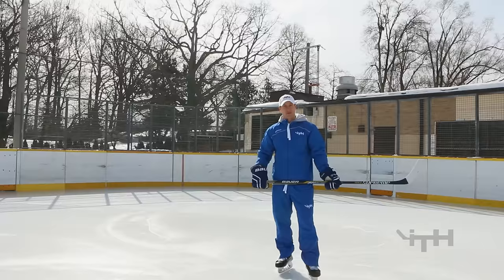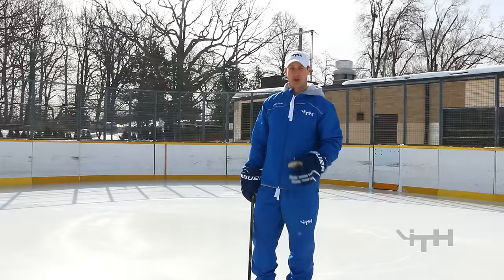Welcome to the forward skating training intensive for I Train Hockey. This is the train the trainers video. We're going to start with a few different balance drills — about ten different balance drills — and then we'll progress to turns and stops, covering all the basic fundamentals of skating.